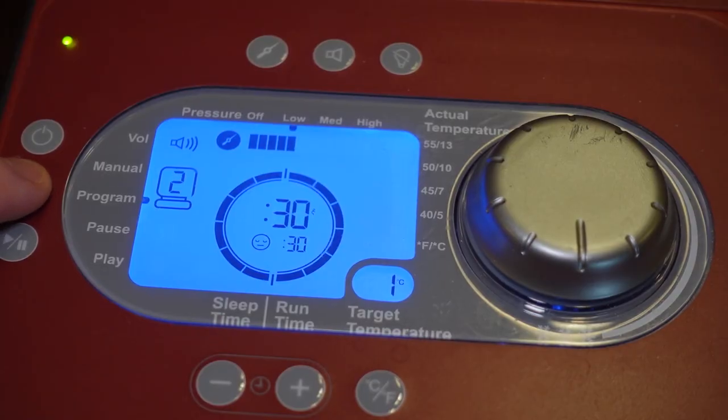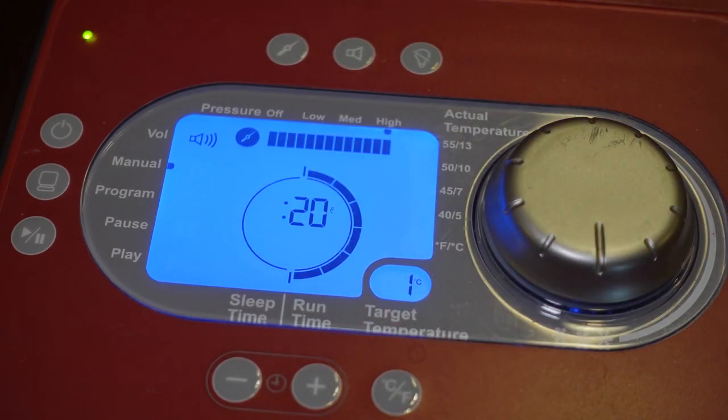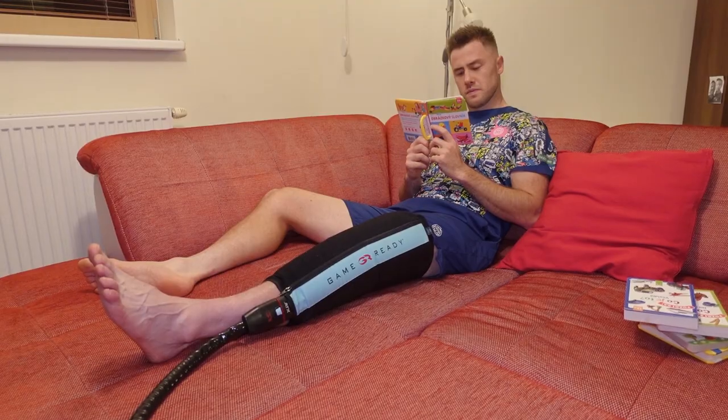Now we just need to set up the program and we're ready to go. I'll tell you straight away — I think all the preset programs are basically useless. Just use the manual mode; it's simpler and more convenient. Here you set the pressure, here the time, and here you choose the temperature. I always put 20 minutes, the highest pressure, and the lowest temperature.